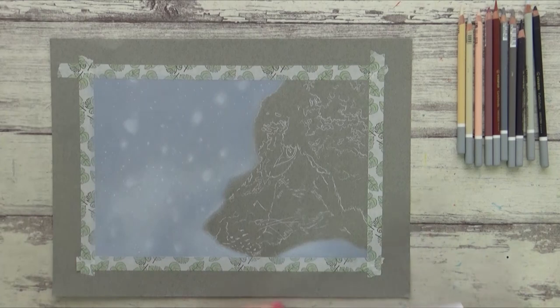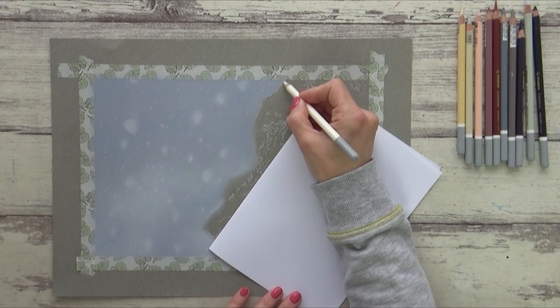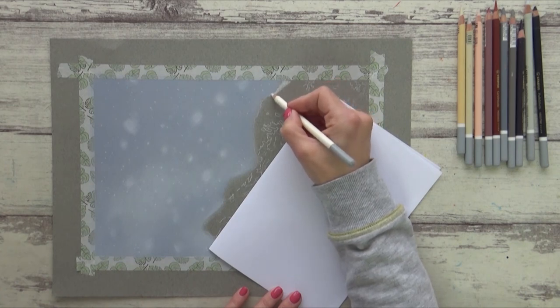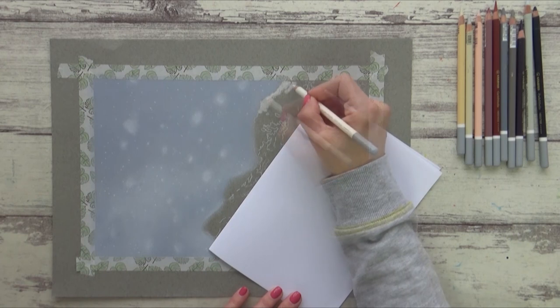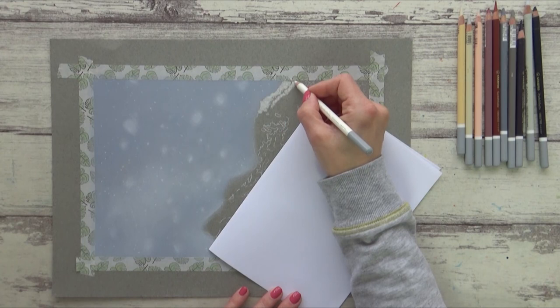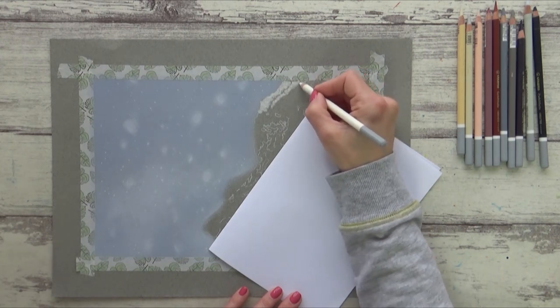With the background done I moved on to the wolf, and for this more detailed area I switched over to using my pastel pencils. You can use the pastel sticks to block out the main colors or sections first, but being that I wanted to build a realistic fur texture using several layers I opted for the accuracy and control of the pencils. I started at the top of the drawing with a white pastel pencil to mark out the snow on the wolf's head.